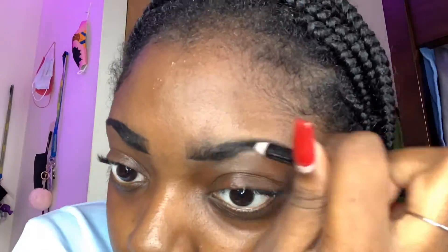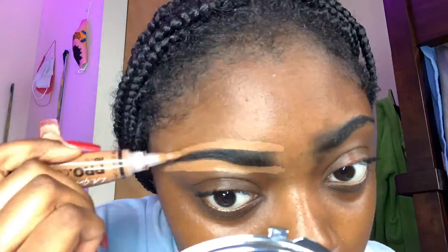So I already moisturized my face. For this part I went in and did my eyebrows, then I concealed them and applied the foundation to my skin and blended that out. Now we're actually getting into highlighting and contouring, so stay tuned.